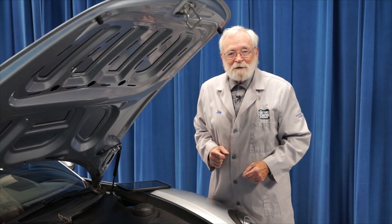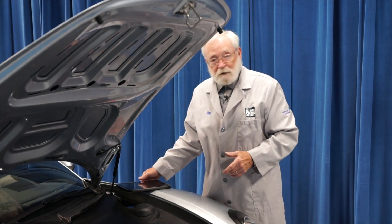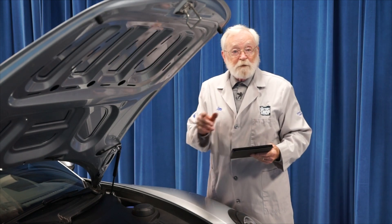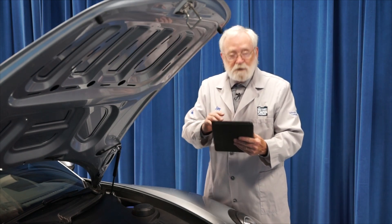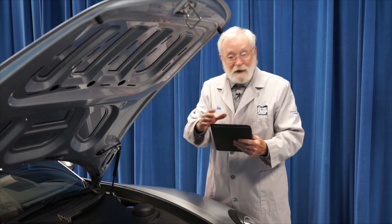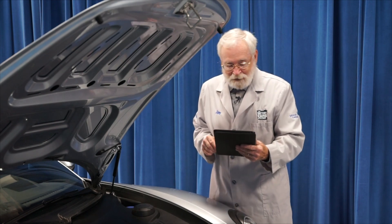Hi and welcome to the battery shop. This 2014 Porsche Cayman has a 12 volt battery under the hood, but there are a lot of things in the way. We recommend that before you begin, always check with the vehicle manufacturer's step-by-step instructions to be sure that you have everything you need, you're familiar with the procedure, and you don't forget anything.